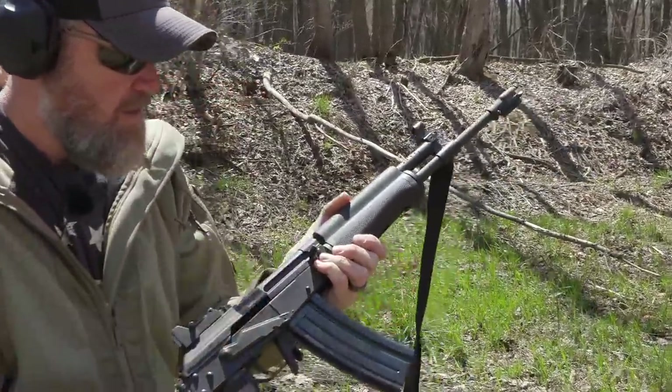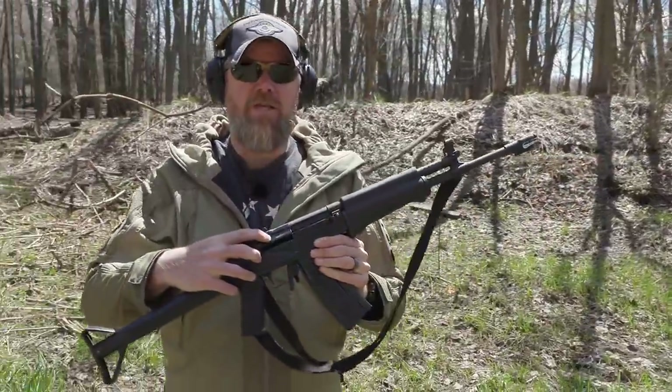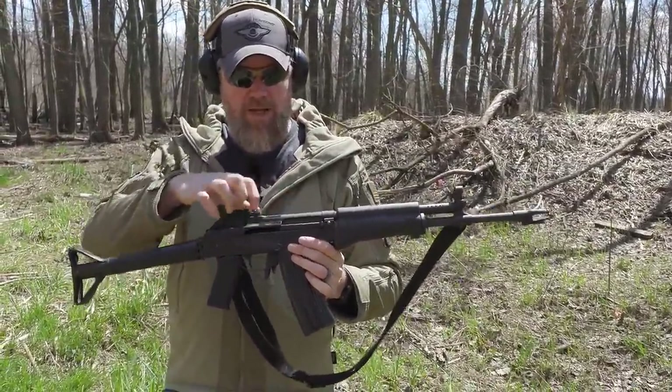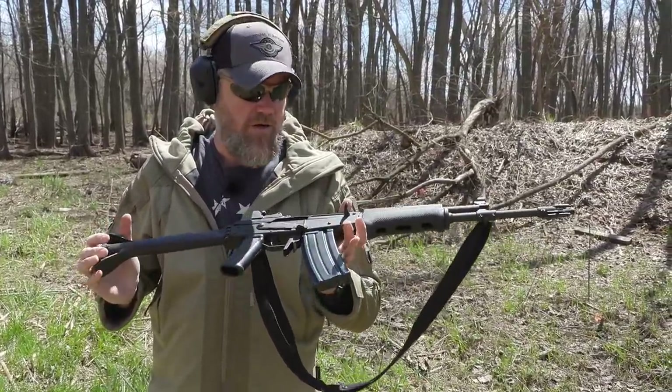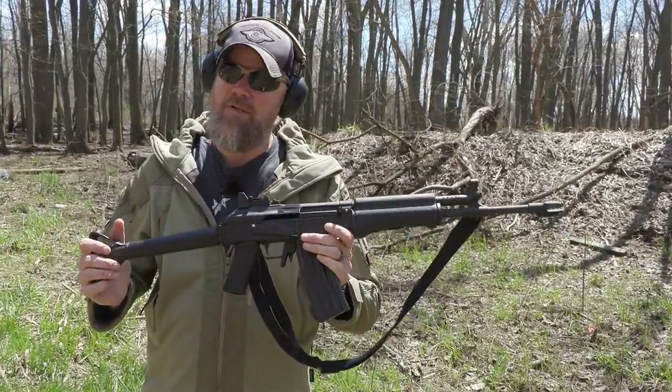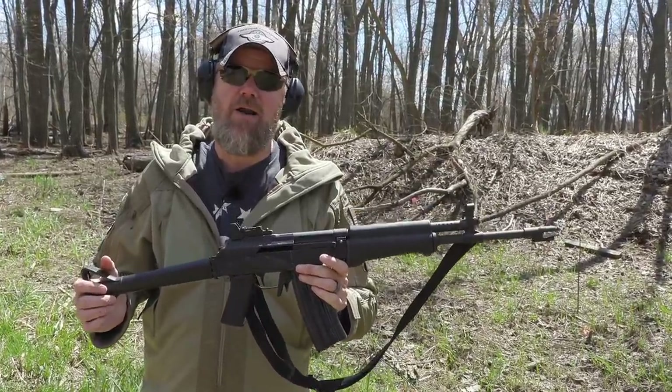There you go. Yes, that's electrical tape on the side of the dust cover - that's where it throws the spent cases back, and I'm just trying to protect my investment. These are rather expensive guns these days. Not so much in the 80s, but today these things command a premium price when you see them pop up on places like GunBroker.